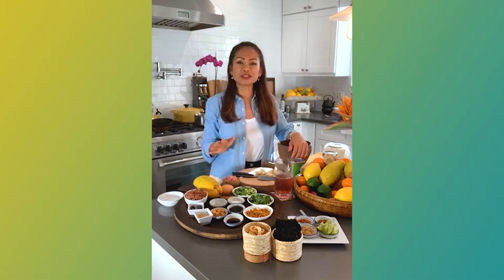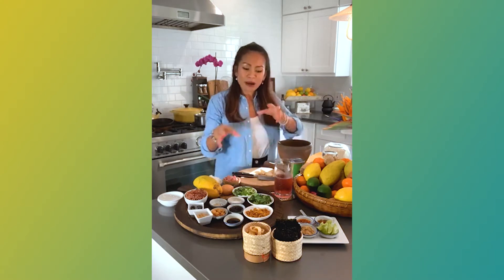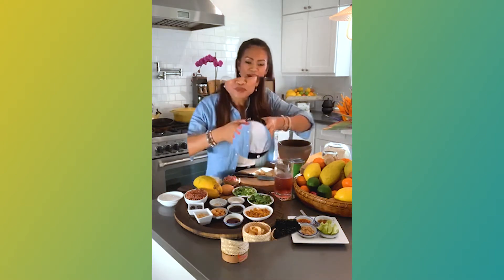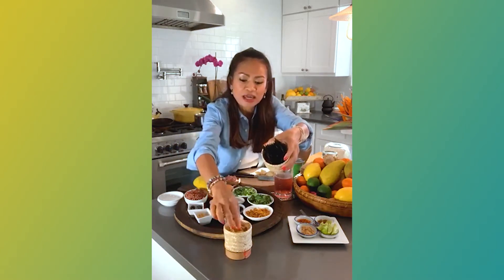People think that Thai food is really difficult to make, but in my opinion it's very simple if you know how to use things together. So I have seafood snack here, and I have this one which is the dry pork.